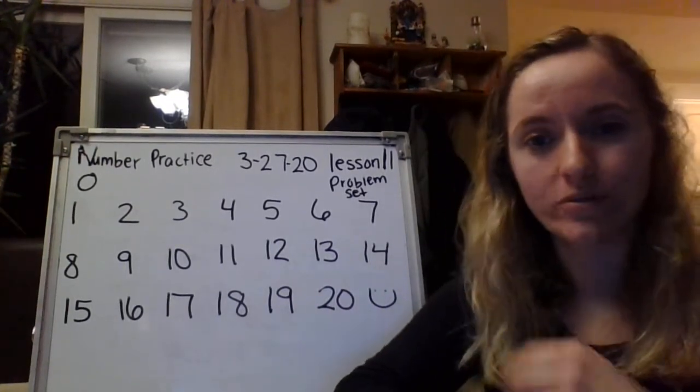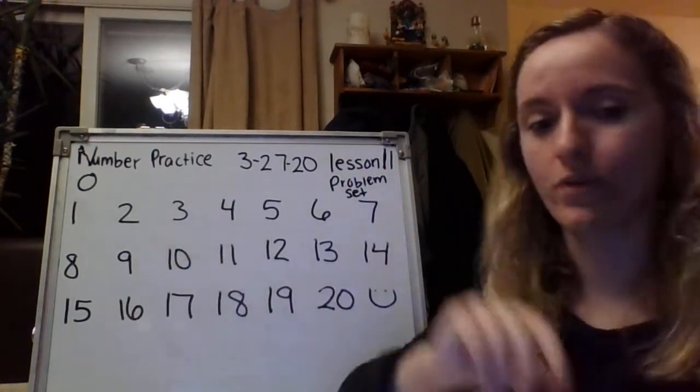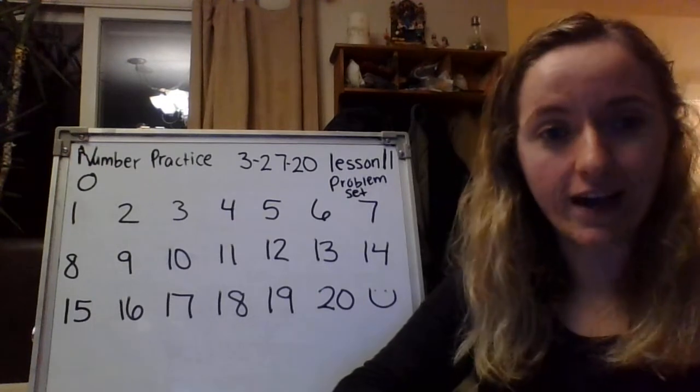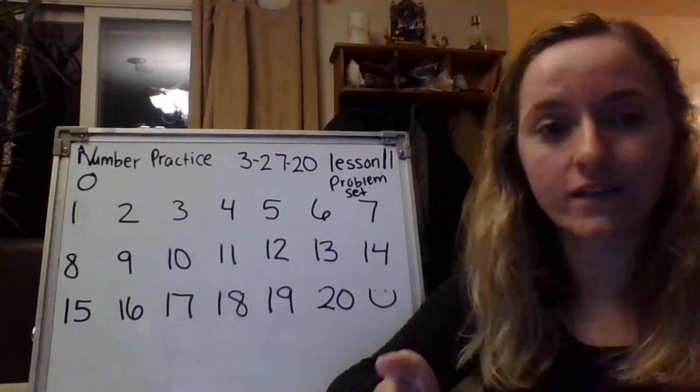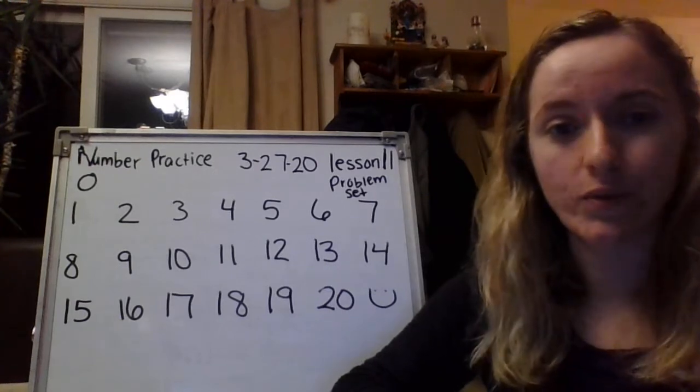Right now, please grab your composition book and your pencil and we're going to start by doing our daily number practice. So right now, we are going to practice saying the numbers and then we will practice writing the numbers. So say them along with me.